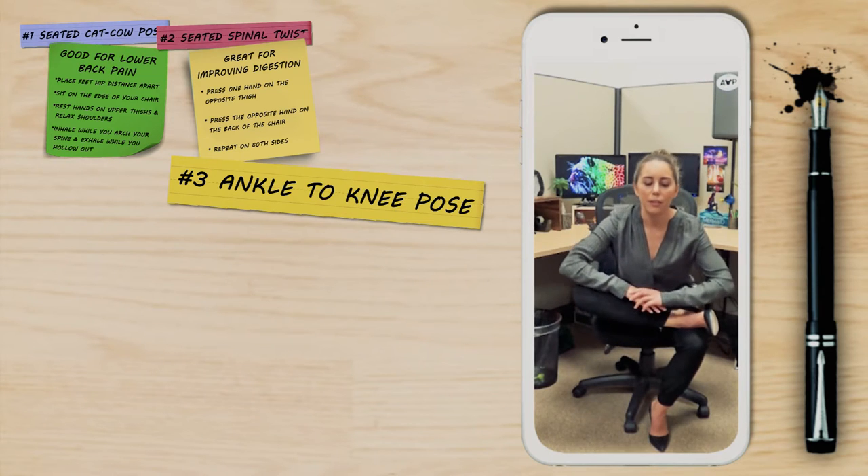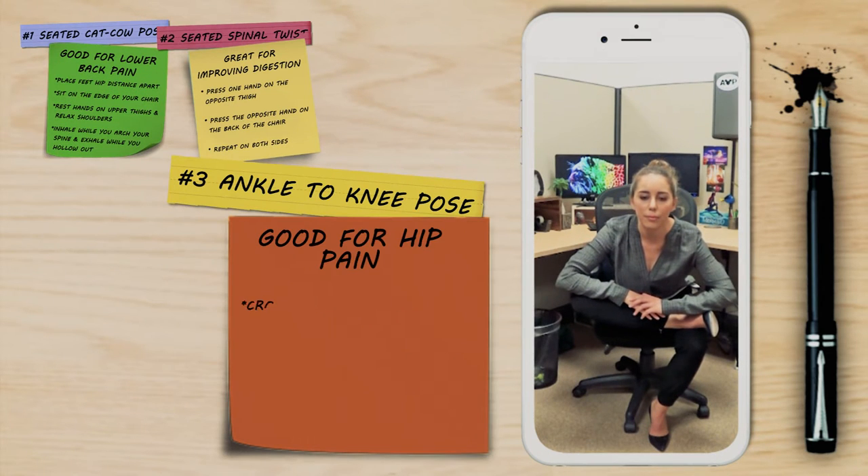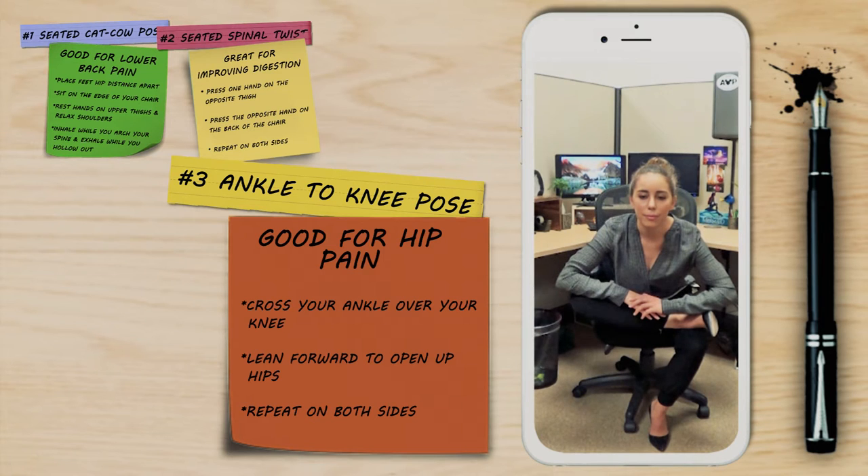This next pose is the ankle to knee pose. Cross one ankle over your knee and lean forward to open up your hips, then repeat on the other side.